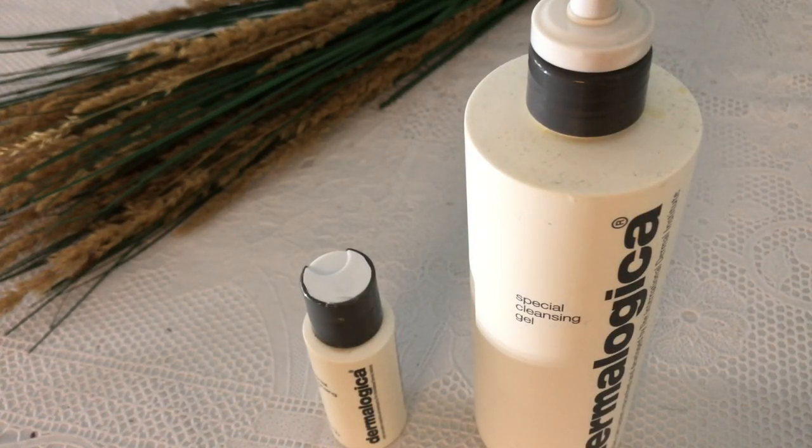If you want to buy it in Pakistan, you will get it from .pk. The quantity is good value — the bottle lasts a long time when you use it.